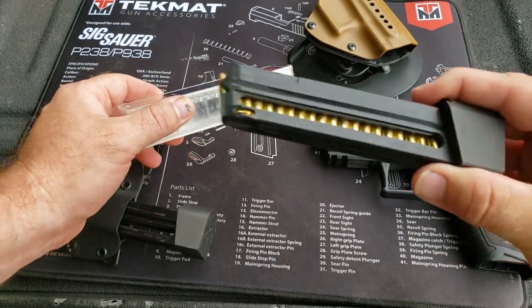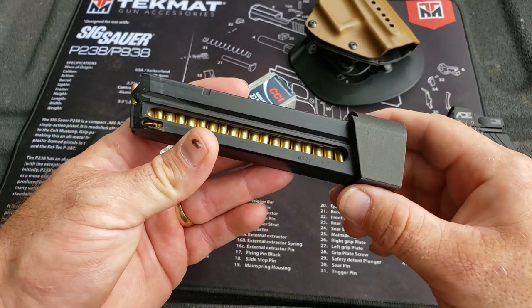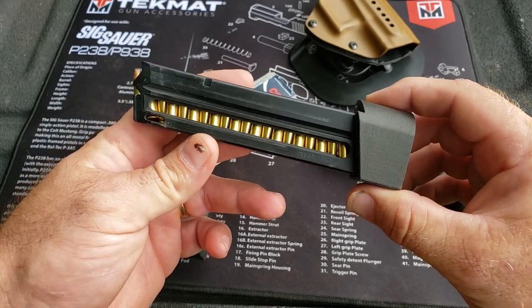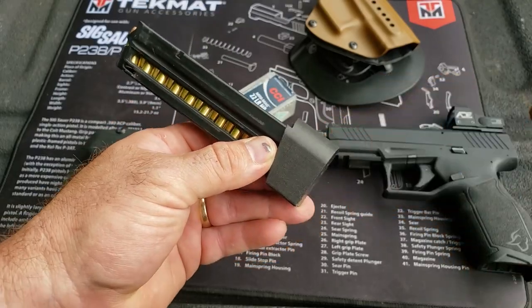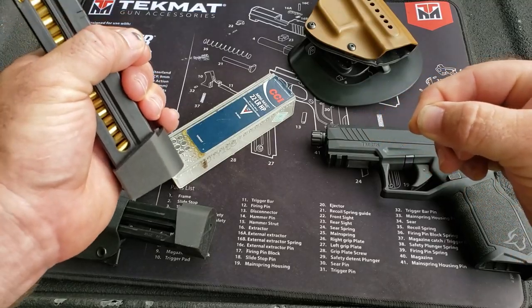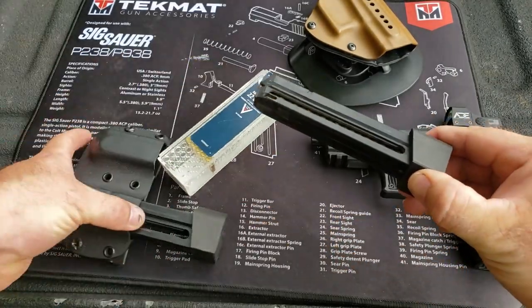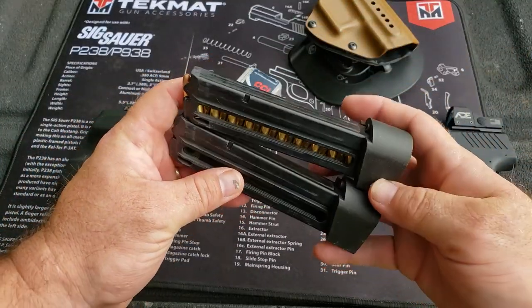I can just suck one of these dry in five mags, which proves to be a lot of fun. One thing I found about these extensions and the maintenance thereof: there is a tiny little spring that will get compressed and you'll start having a few malfunctions. All you do is take your little set screw out, pull it apart, push everything back up in there, and give that little spring just a little bit of stretch — don't go crazy. Put it all back together and this thing will run like new again.